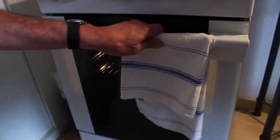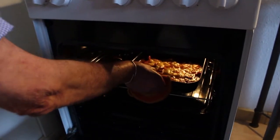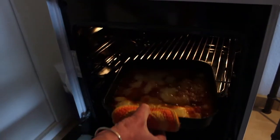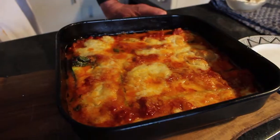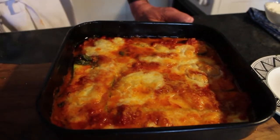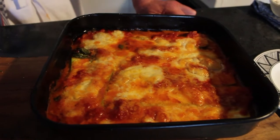Let's see how the parmigiana is doing — it's right now half an hour. It's cooking beautifully, great. We just wanted to settle it down and enjoy this fantastic smell. Buon appetito with this parmigiana!